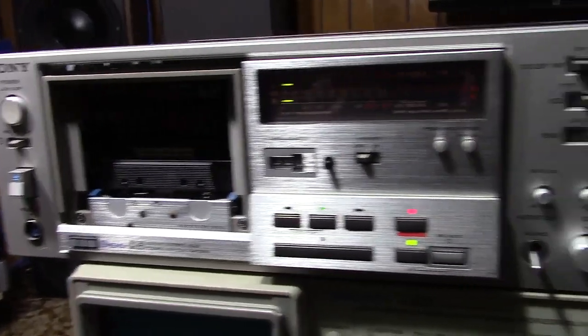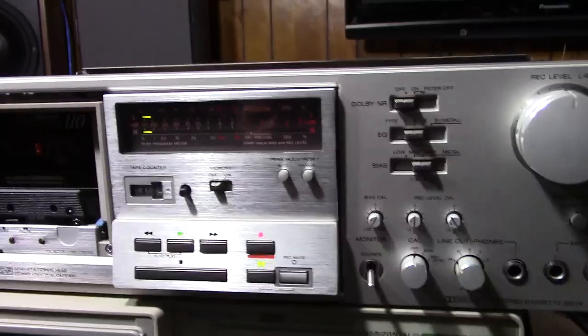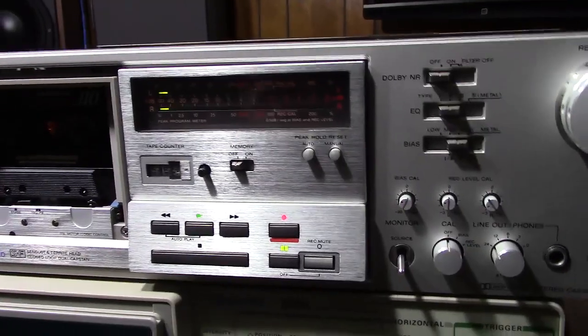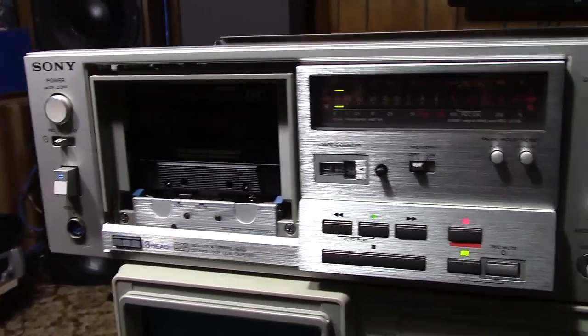What I did is I stuck the azimuth tape in it and I hooked it up to the oscilloscope, and surprisingly — not expected — but it was spot on already, so I didn't even have to make an adjustment.